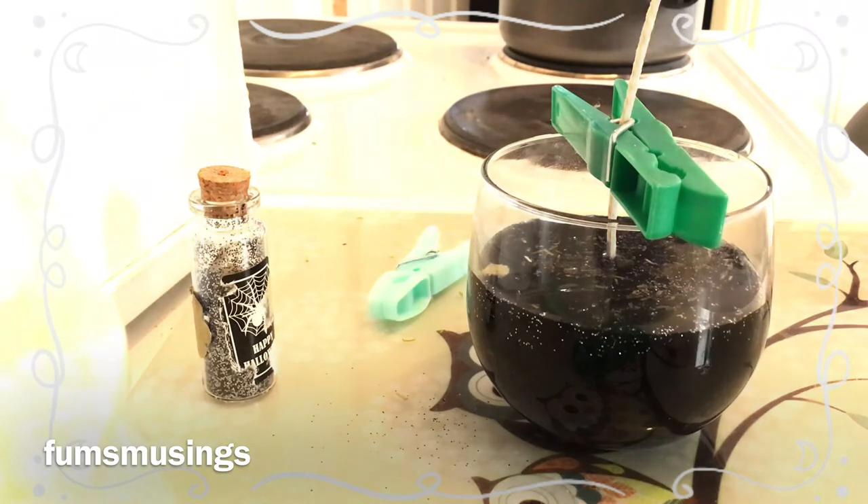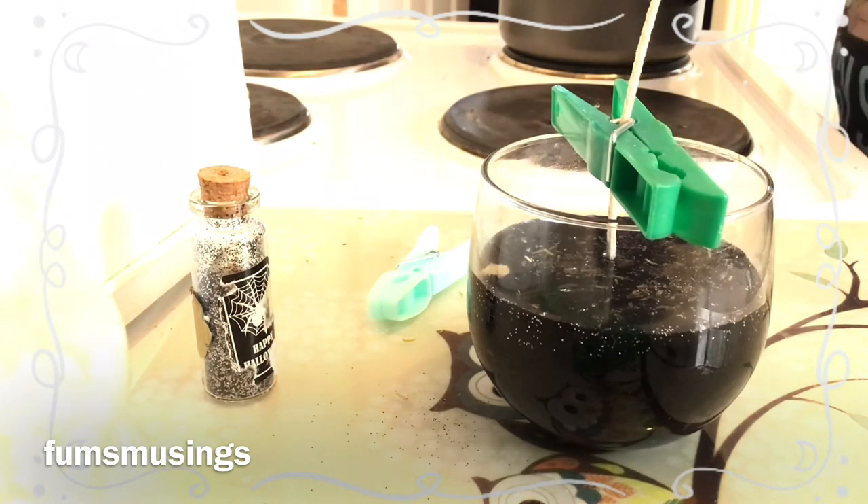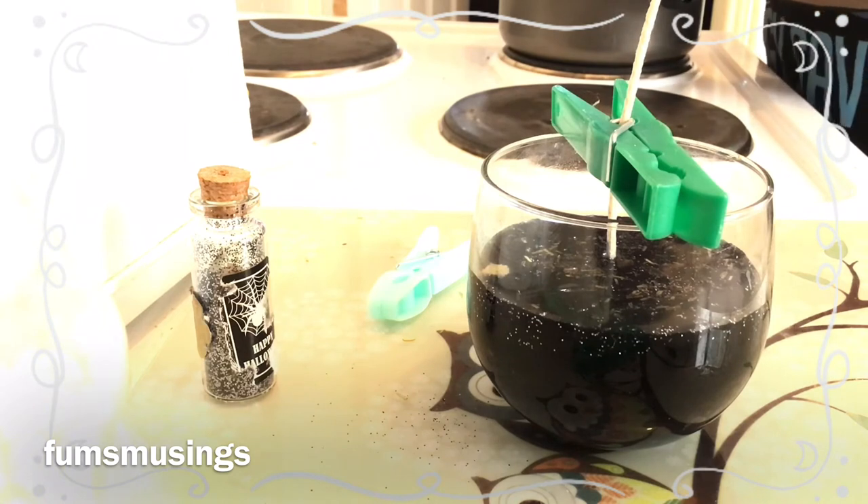Also, you don't have to buy everything. As you can see, I'm recycling a glass jar from another candle. The only thing I've bought is the wax — the rosemary and other ingredients I've already got in the house. You don't have to buy loads of things for your practice.